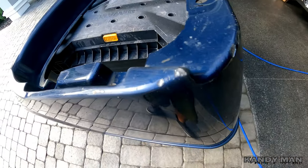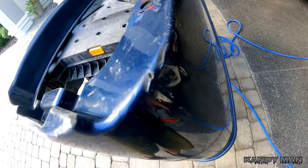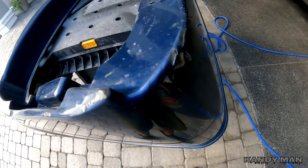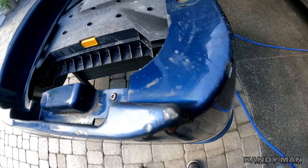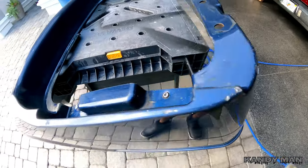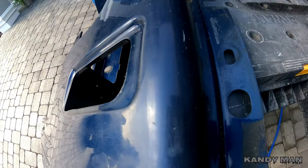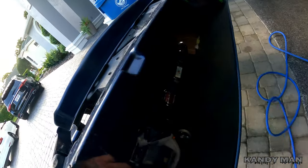We got the stripe off and now I'm going to hit some of the bigger gouges in this plastic with 180 grit. With plastic you can get a lot out — you don't really have to do too much filler work. You can usually get a pretty good amount of gouges out of it. I'll hit the bigger gouges with 180 and then come back with 320 to get it all smoothed out for prime.